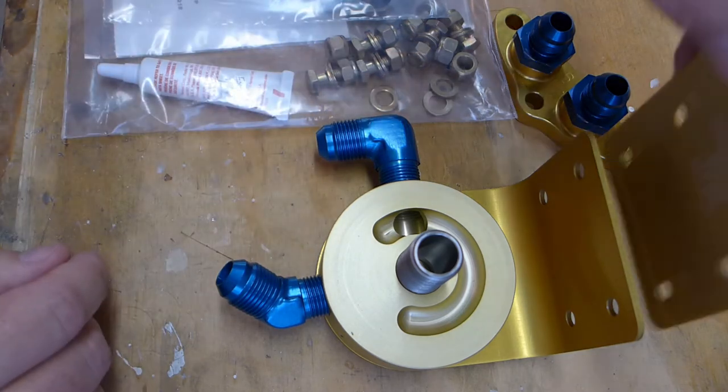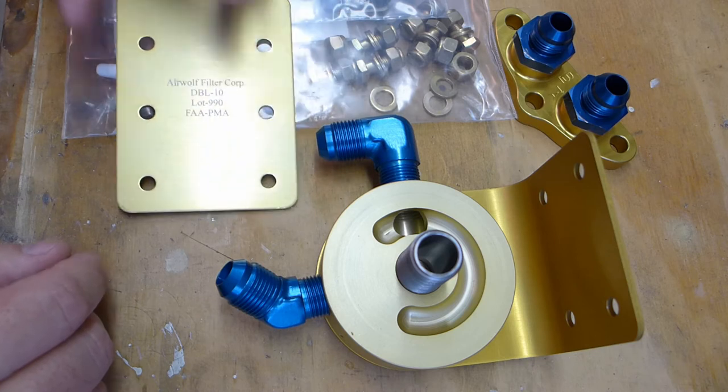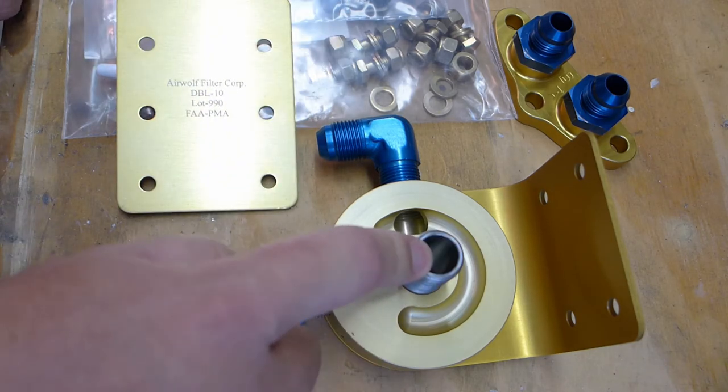This is just a backing plate that goes on the inside of the firewall for rigidity. Oil filter screws on here, done.